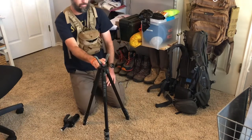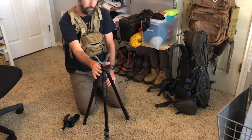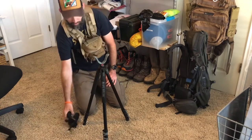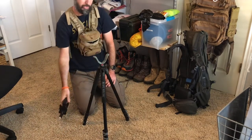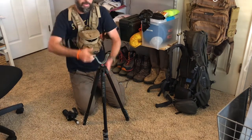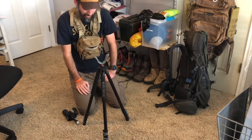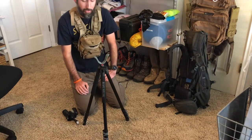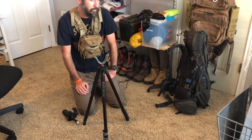The only negative about the BogPod rifle rest is that the Primos has the handle where it'll go up and down quick - that's the only negative. It doesn't have a quick up-and-down, but for glassing and backcountry I love this thing. So that's it - I hope you enjoyed it and I hope it helps you. Let me know if you have any questions.